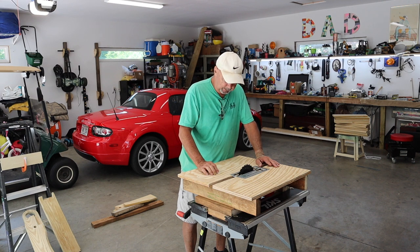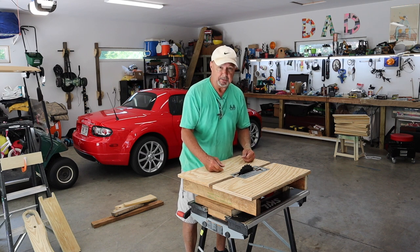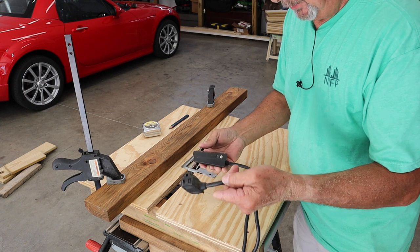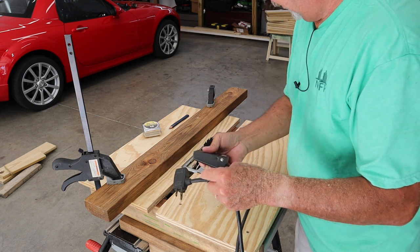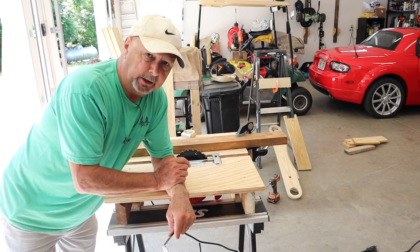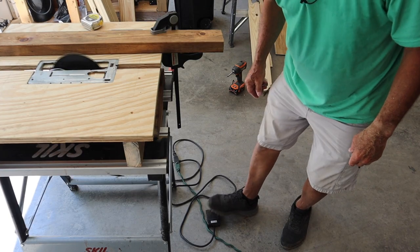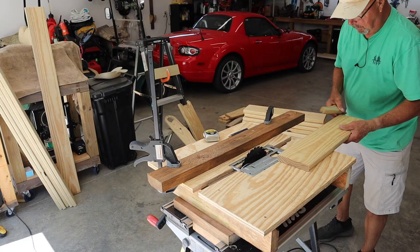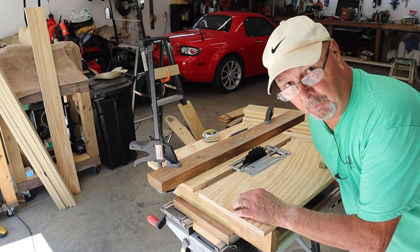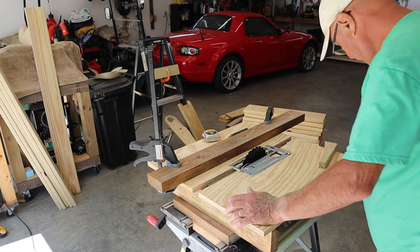I'll have to lock the switch on it and set my stop, which I'm just going to do with a piece of wood and a couple of clamps since most everything is going to be the same width. I found an operated foot switch in my pile of junk — I think I can use this to kick the saw on when I need it so it's not sitting here running. I had to lock the saw switch down with a little C-clamp since it won't stay locked, which is a safety thing. It works good but it covered me up with sawdust.